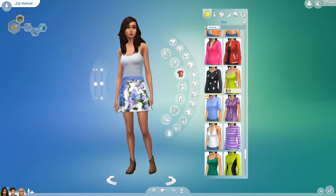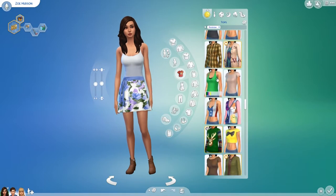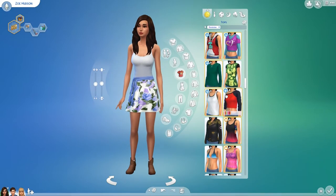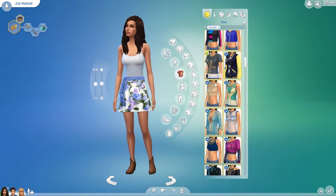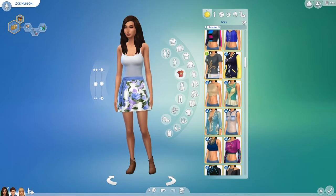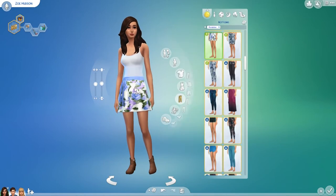This pack did come with a top for women, but I haven't got it on this sim at the moment. It's just a cute shirt that I love to pair with jeans on my sims, but it's not going with this outfit right now.